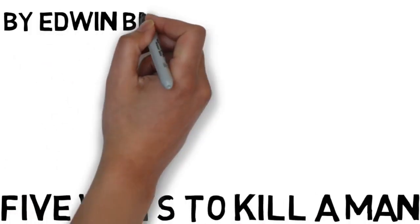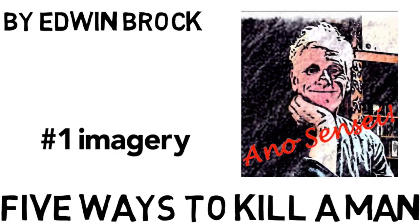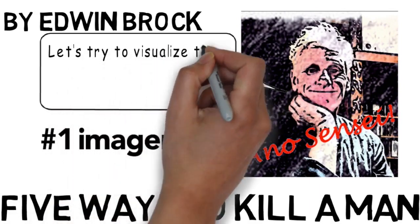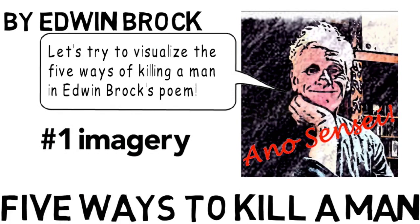Five Ways to Kill a Man by Edwin Brock. Part 1: Imagery. This poem is written in five parts, five stanzas, and each stanza describes a way to kill a man. I'd like to look in detail at each of those five ways. You might want to pause the video at the end of each stanza before going ahead and seeing the image that I suggest.